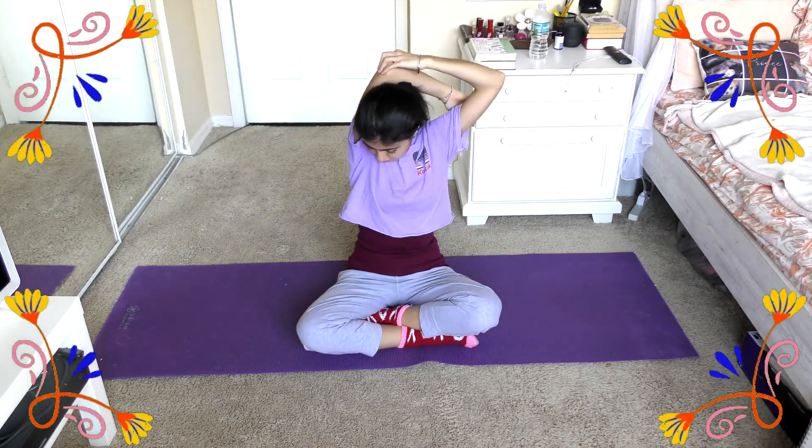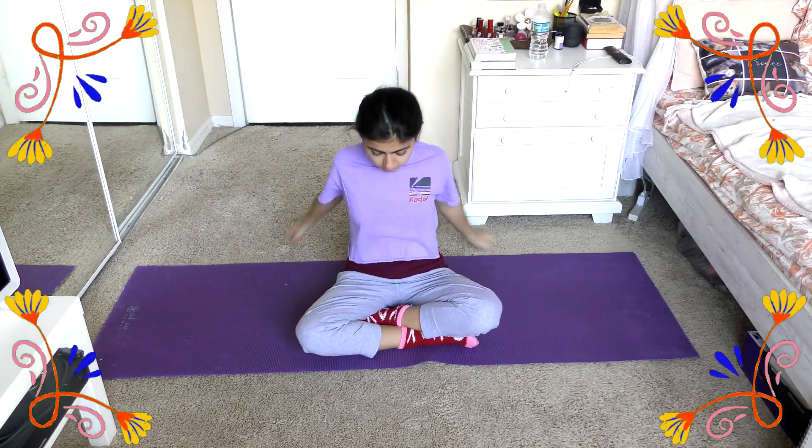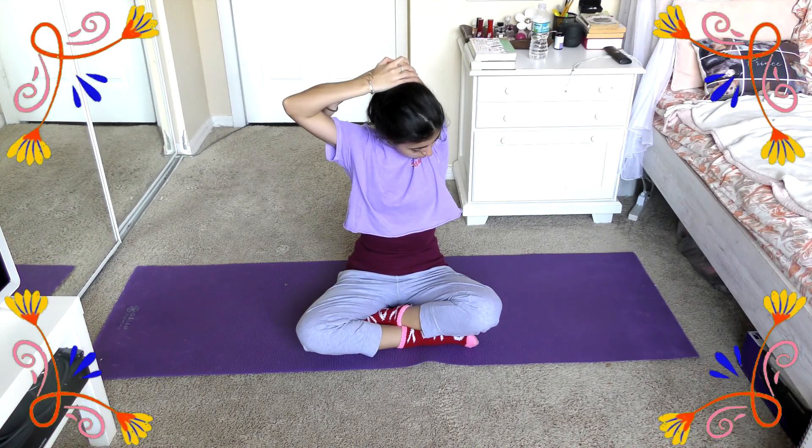Then we can go ahead and take our arms and stretch it over our head, applying pressure by grabbing our elbows and pulling down slightly. Then we can move on to the other arm and also get that equal stretch.